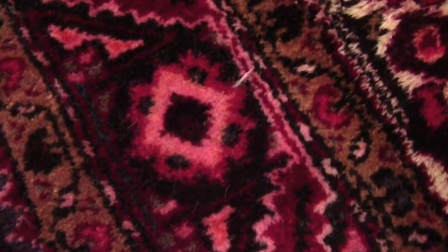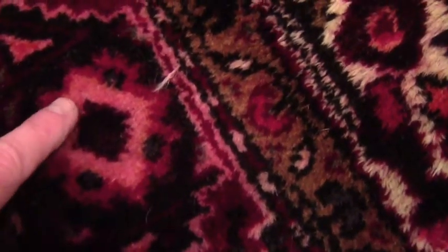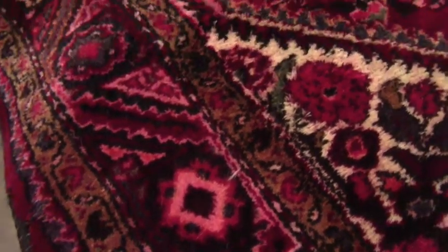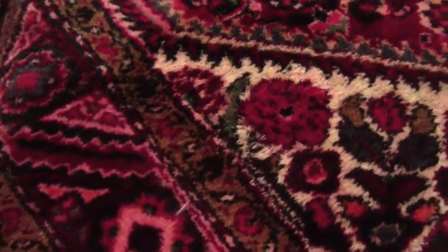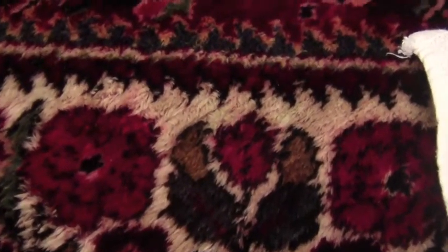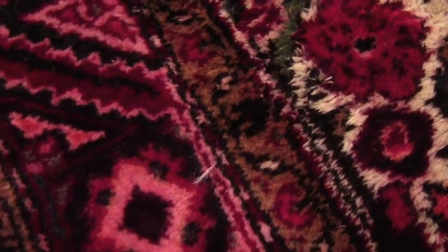Welcome back. We have a bleeder — this is not supposed to be there. It's red color. Basically this rug is a Hamadan rug, and what happened was it sat in water because of a flood for a couple days, and the red dyes are fugitive. So today we're gonna correct it.